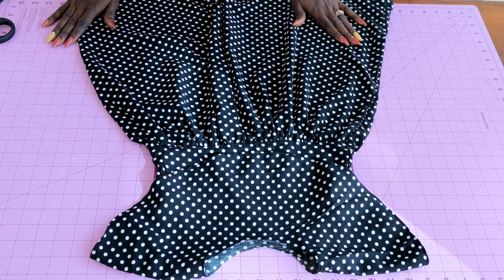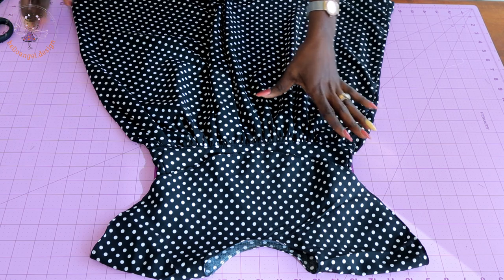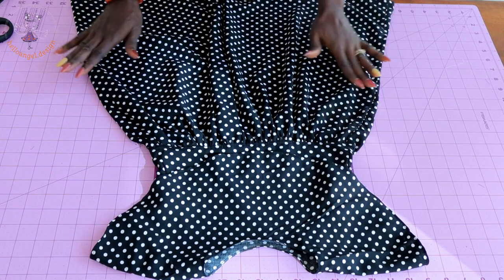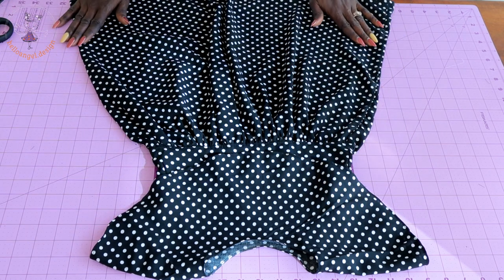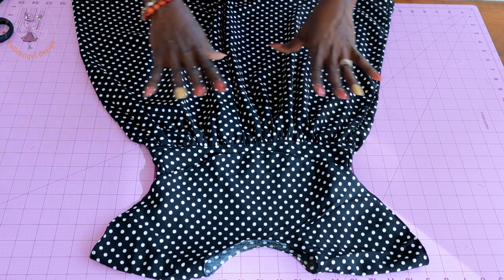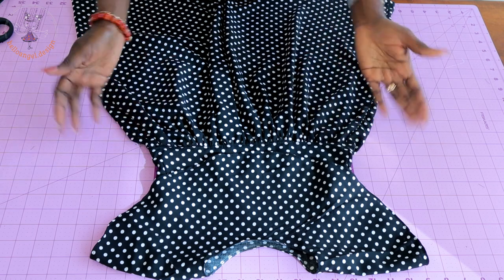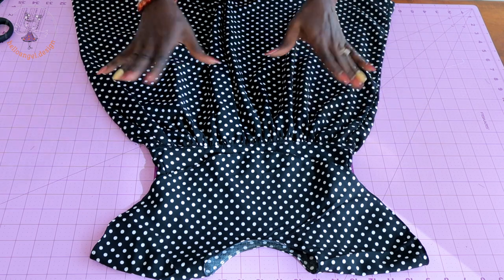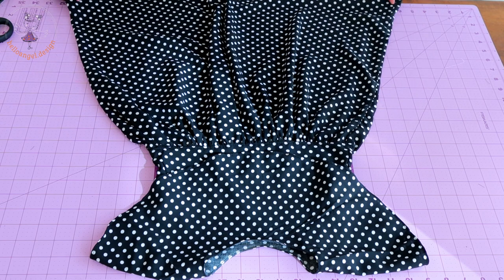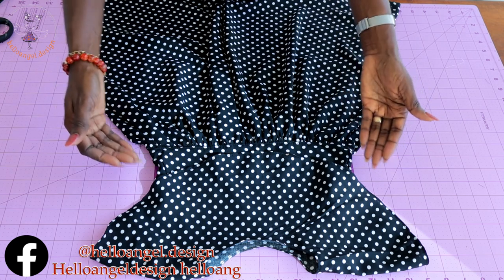Hi everyone, this is Hello Angel Design. Today I'm going to show you how I make this cute cape dress. It's very beautiful — a step-by-step, easy tutorial. I will show you how you can adjust your pattern paper. The dress I'm making is for a four-year-old child, but you can make yours for five or six years old.